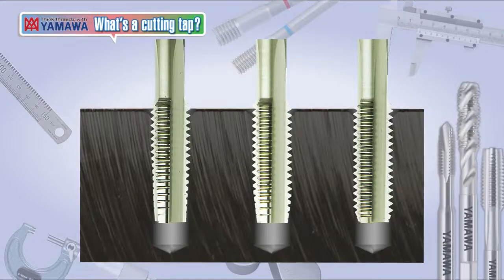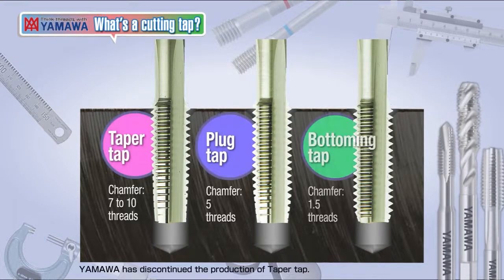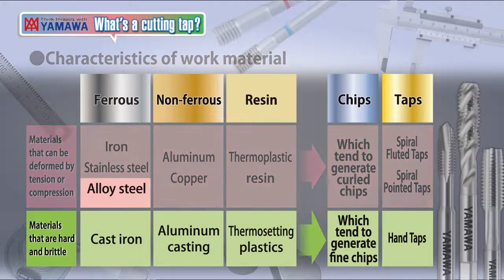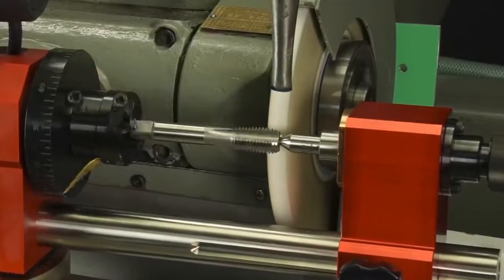There are three types of hand taps depending on the chamfer length: taper taps, plug taps, and bottoming taps. Hand taps have a very strong cutting edge, making them ideal for tapping hard materials and hard brittle castings. In addition, the straight flutes make them easier to be resharpened.